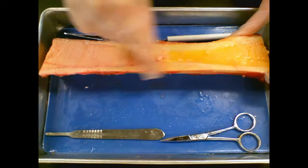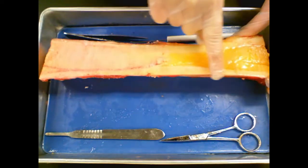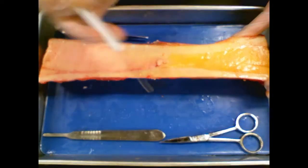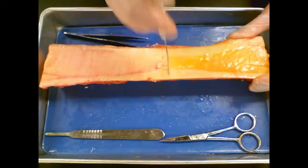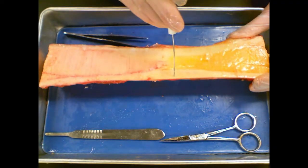Looking closer at the diaphysis, if I take my probe and push here, this is very, very hard. This is the compact bone.